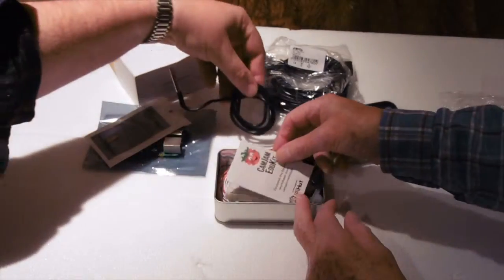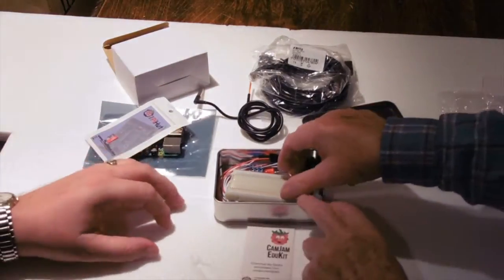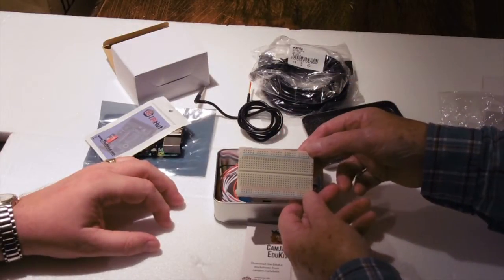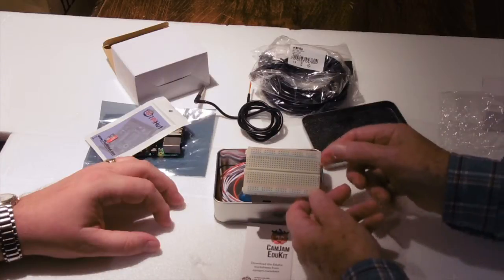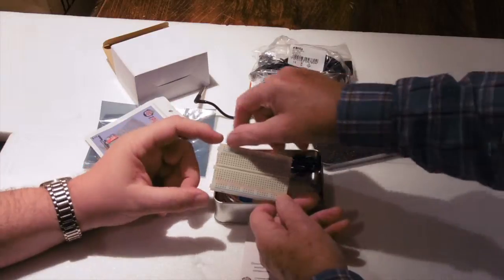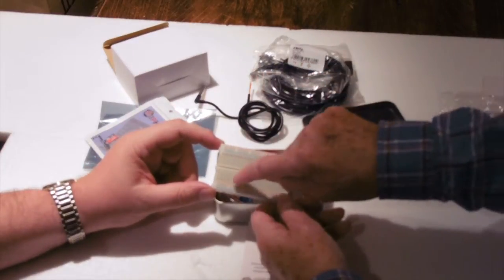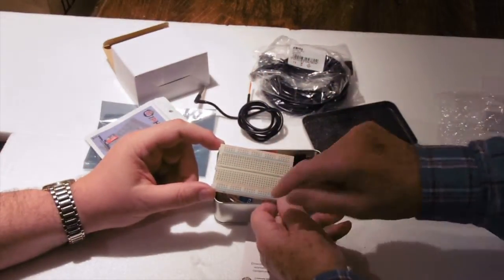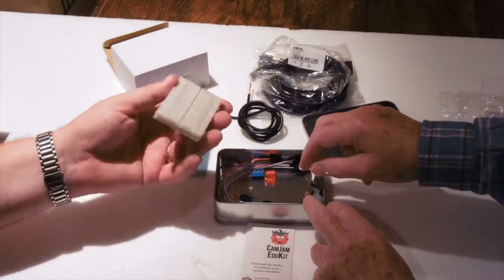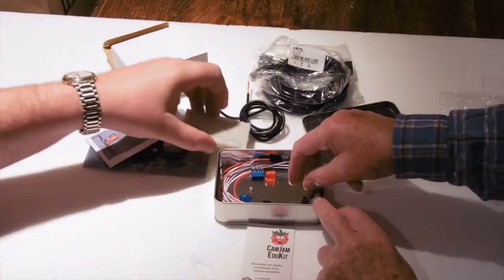Then we've got the breadboard to connect things together, and the instructions in the EduKit are very clear on that. You can see power rails at top and bottom, and then connections in the middle. Later on we can talk about how to connect that up. This is for connecting all our components and linking to the Pi.